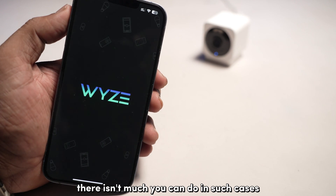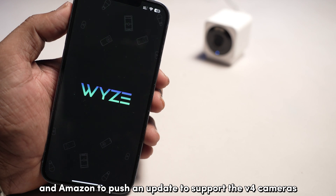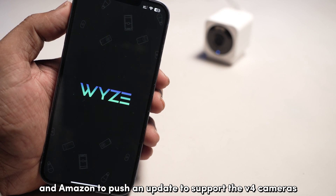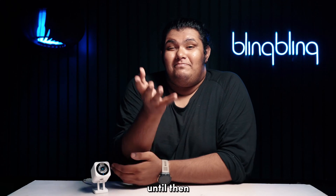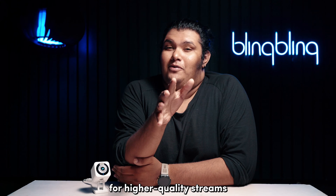Unfortunately, there isn't much you can do in such cases other than wait for Wyze and Amazon to push an update to support the V4 cameras. Until then, you will have to be content with using the Wyze app for higher quality streams.